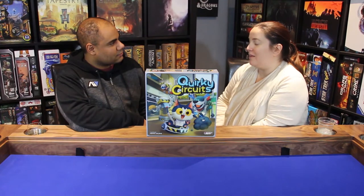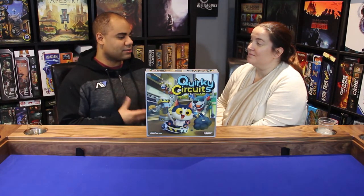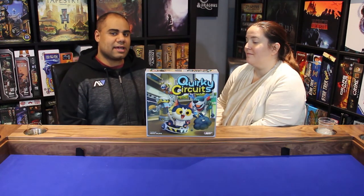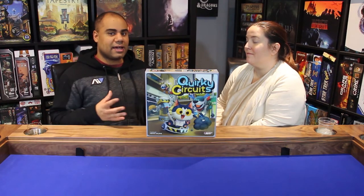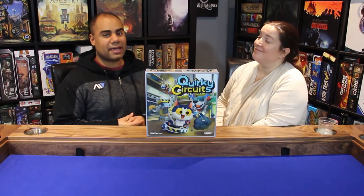We only played this at two players and with just adults, so I want to comment that we did find the experience a little lackluster. That said, we can see where the game really shines: playing with four players, playing with kids — especially when you're able to teach them programming concepts, problem solving, and how to work together to get the robot to do different things, all without talking.